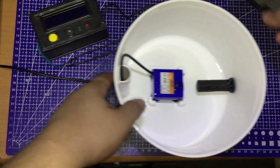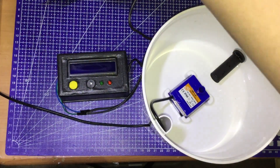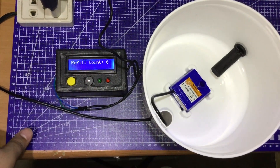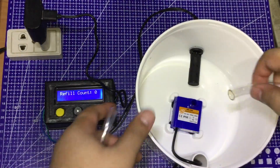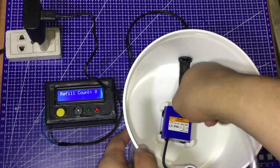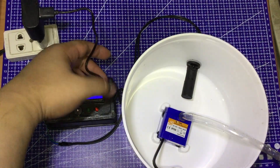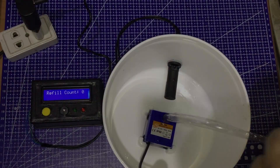Alright, let's power it up. There — the refill count is still at zero because I haven't added any water yet. Now I'm going to attach this hose to the pump. The other end will go to a container, so when I add the water and activate the pump, the water will go to the container and prevent spillage while draining the bowl to simulate the effect of low water volume. Here we go!